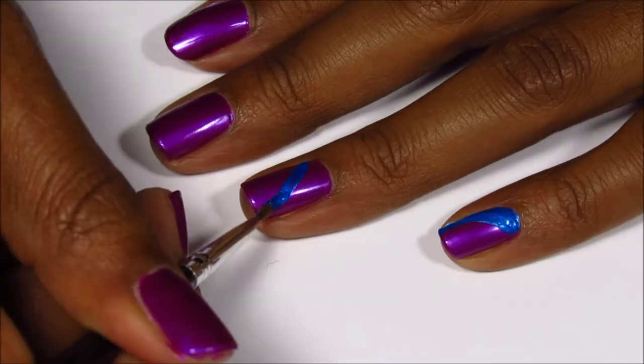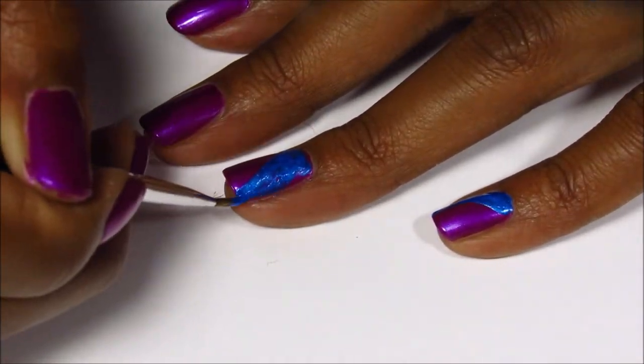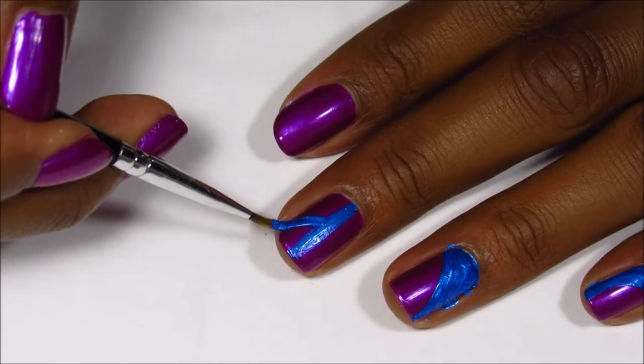For this technique, the way I did it you don't really get the best application because the polish starts to dry. But you can also do this technique with gel polish and it would give a much smoother application.